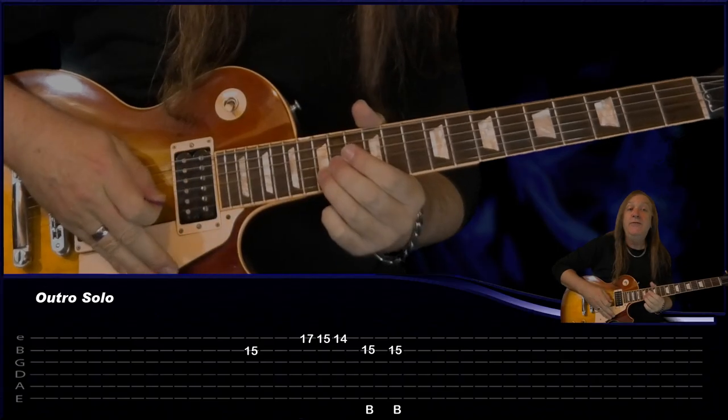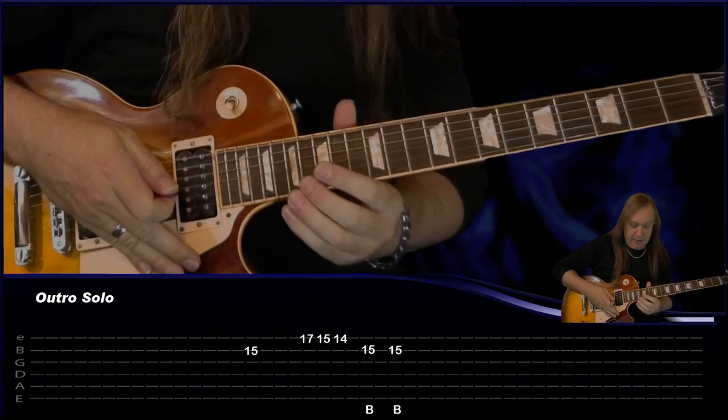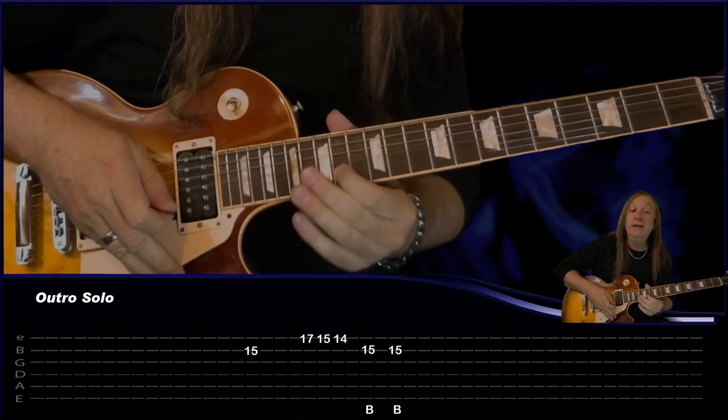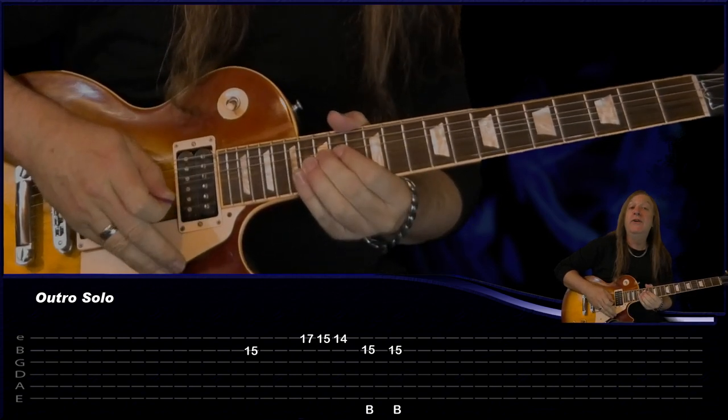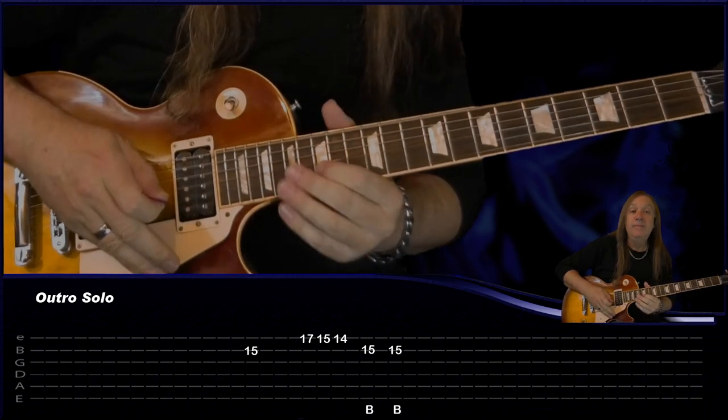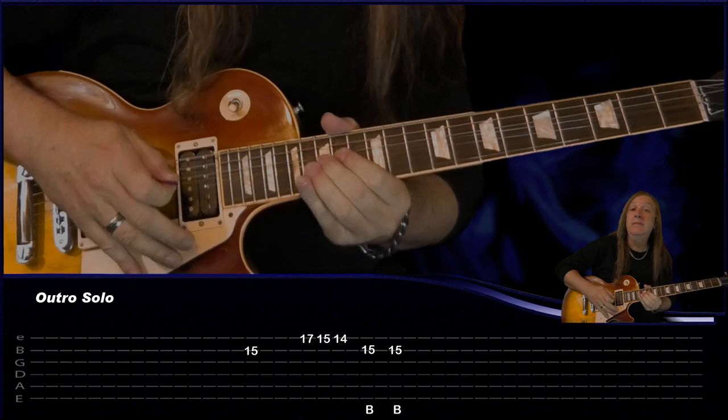Then we have our outro solo. B 15 and then we're jumping up to E 17, 15, 14, back to B 15, bend, 15, bend. Just keep repeating that. And that's our outro solo, and those are all the guitar parts.